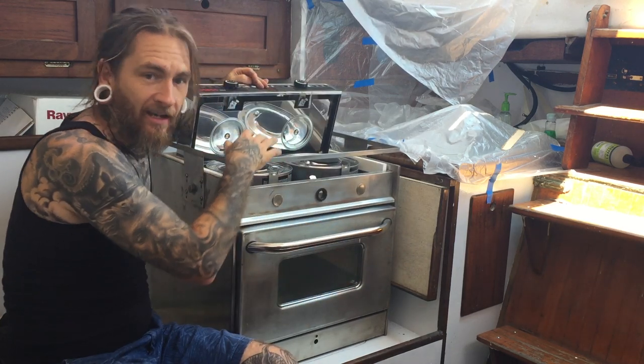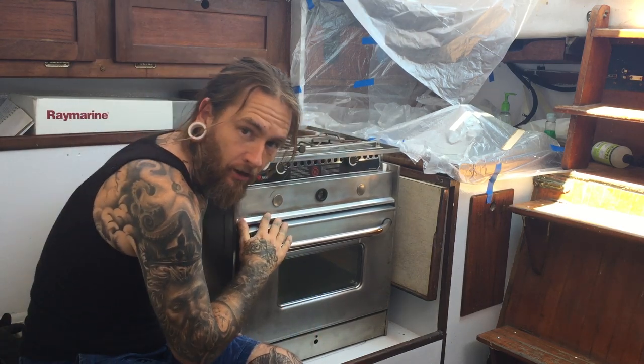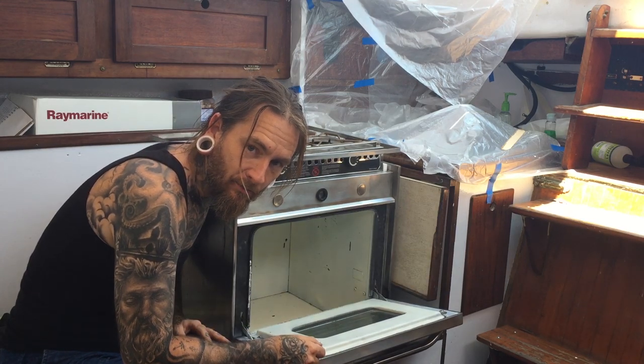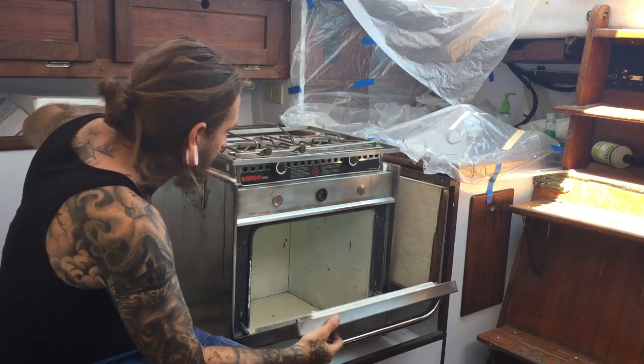Got the canisters up here. It's been mounted to some other alcohol oven, which is simple — just takes a canister. I'm going to have to do some stuff on the inside to get it up to where it needs to be. But it's perfect — it has the gimbaled hooks on the sides and the hardware for it.